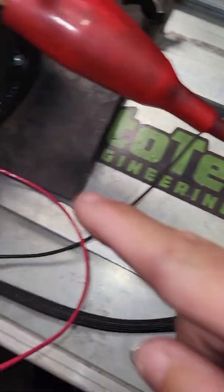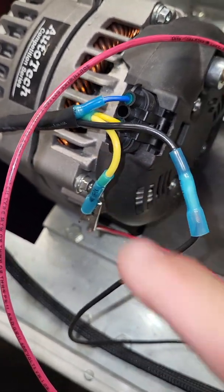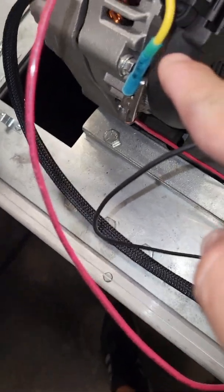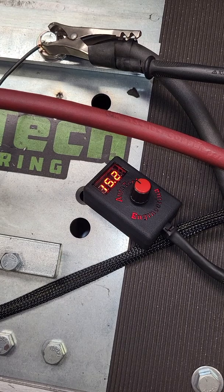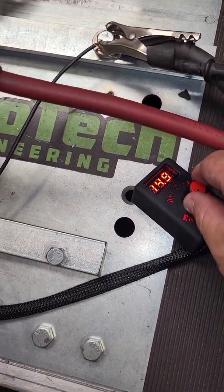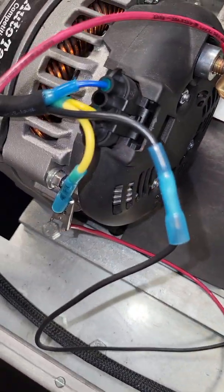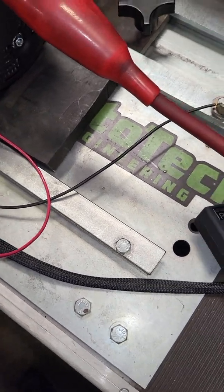If for some reason you turn off your vehicle and your meter is still on, that means you have the ignition wire wired up incorrectly — you have it wired to a 12-volt constant. If the meter is on with the ignition off, you've got it wired incorrectly. Turn the car back on: the key turns on, it goes back down to the 14.8 set point. Turn the car off: it shuts off. So make sure it's a switched ignition source.